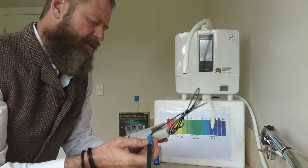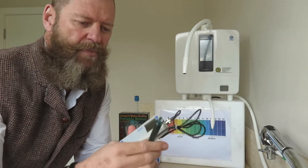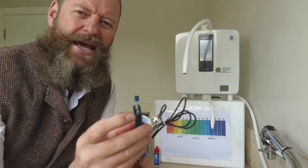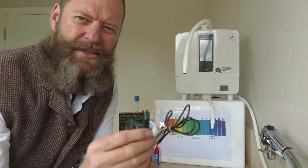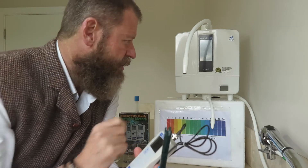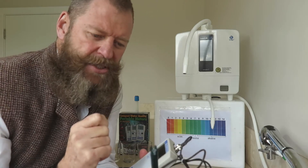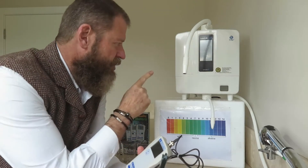I took it out of the box and before I use it I've got to calibrate it. Up at the top there is an electrode made out of platinum. It is corrosive if I'm going to be using the negative ORPs, hence I've got to put it in vinegar for 48 hours before I can even start using it. Today's presentation is about calibrating my machine so that I can use it for future presentations.